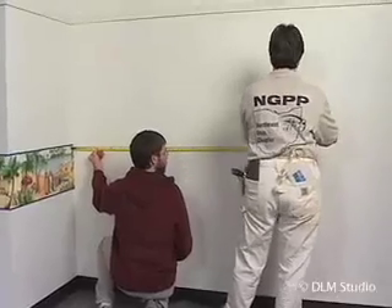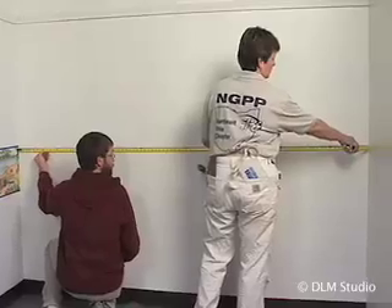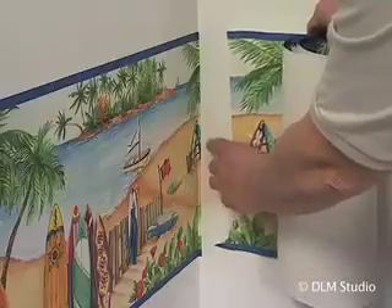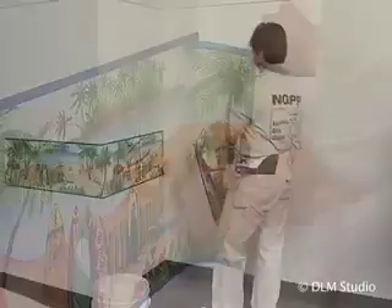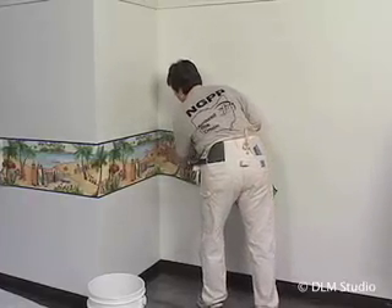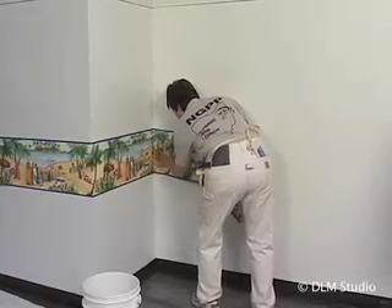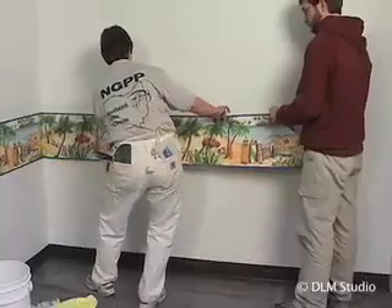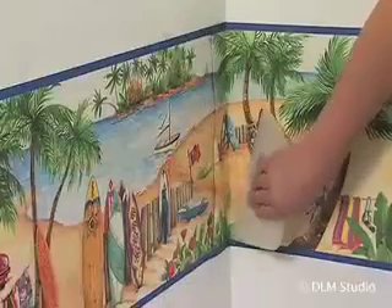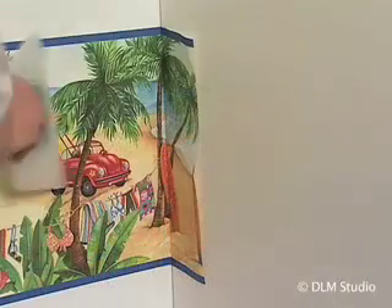Measure the wall from the installed piece of the border to the next inside corner. Again, add an inch to both ends. Match the pattern at the inside corner and cut the next length. Paste the border as before and allow it to book for three minutes. Slide the new piece of border into the inside corner, matching the pattern. Tuck it in using the plastic smoother. Continue with the border down the wall to the next inside corner as before.